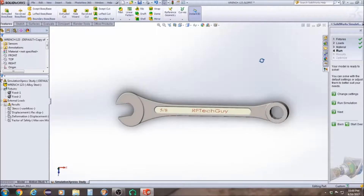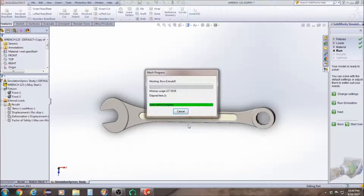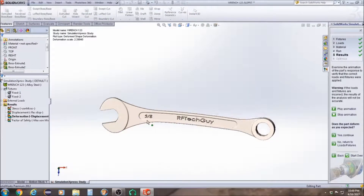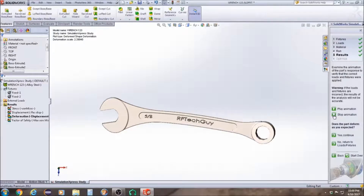Let's get a better view and then we're going to do Run Simulation. We're going to click Stop and then go to Yes, Continue. Does your part deform as you expected? Yes.